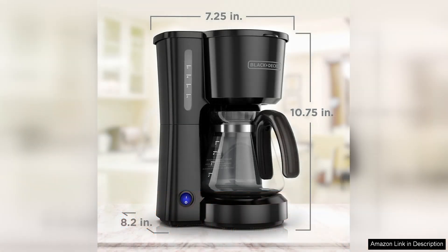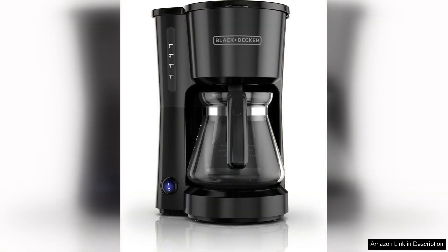However, it's worth noting that while the CM700B delivers excellent flavour, it may not satisfy those who are used to larger, more complex machines. It's primarily geared toward casual coffee drinkers, rather than avid enthusiasts seeking advanced brewing options.